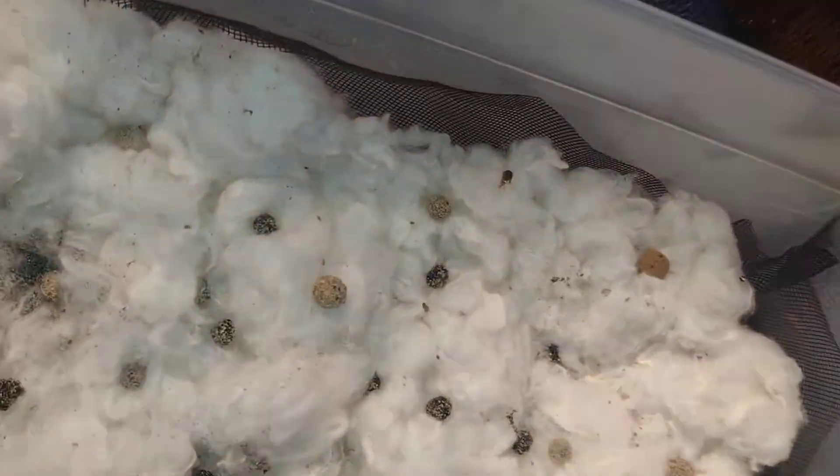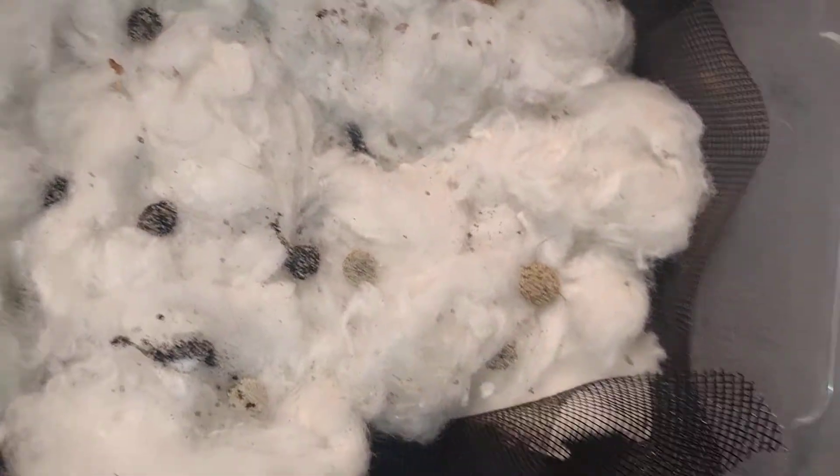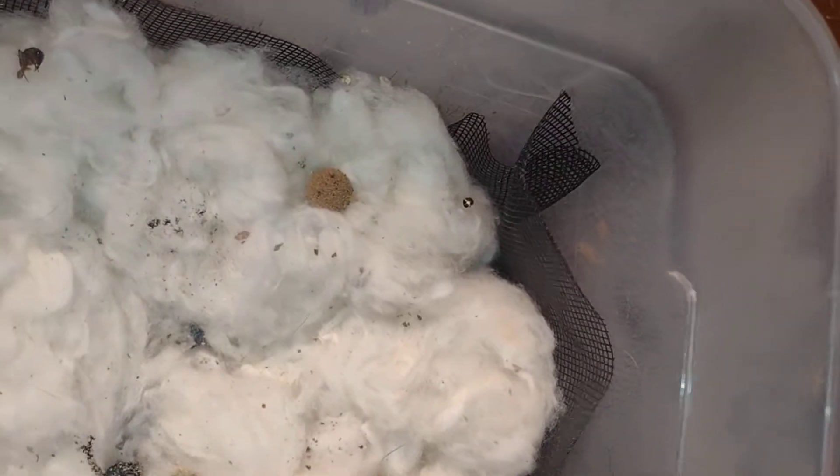This is the antlion incubation. They make little cocoons out of sand, and whatever sand they make, that's the color of it. Whatever sand they're in, that's also what color they are.